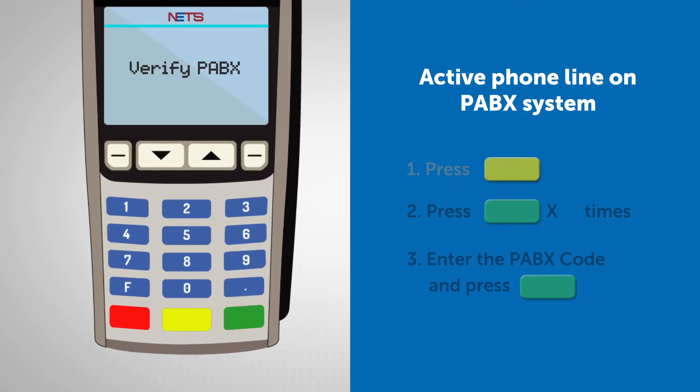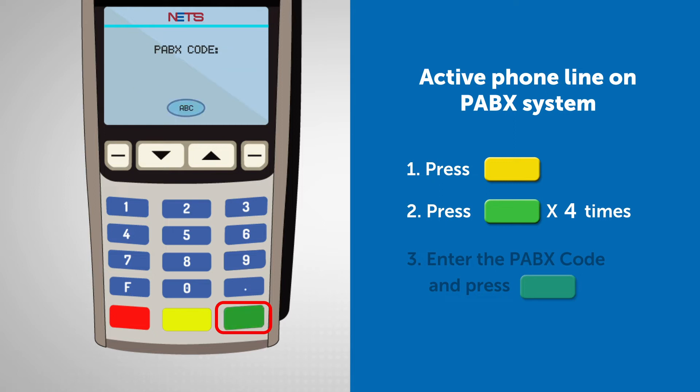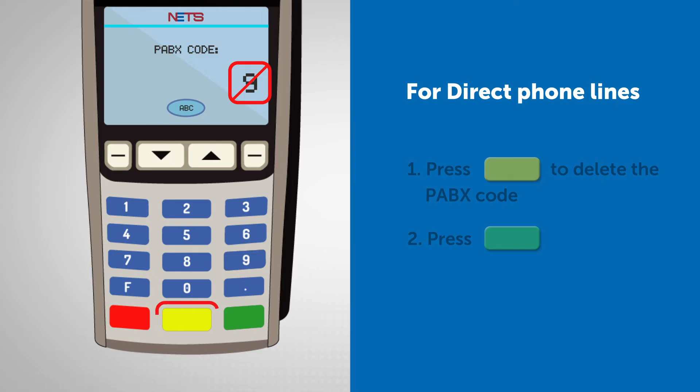First, press the yellow button to go to Merchant function. Then, press the green button four times to go to PABX code. Finally, enter the PABX code and press the green button for the remaining screens. If your active phone line is a direct phone line, you should delete the PABX code instead before pressing the green button for the remaining screens.